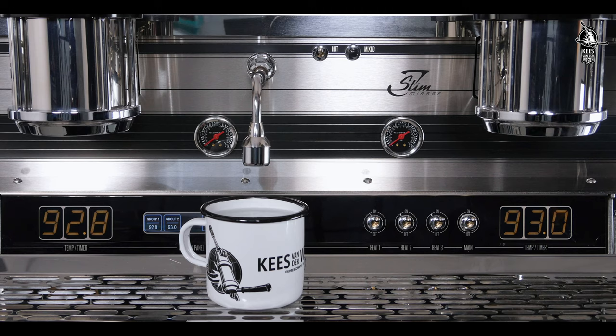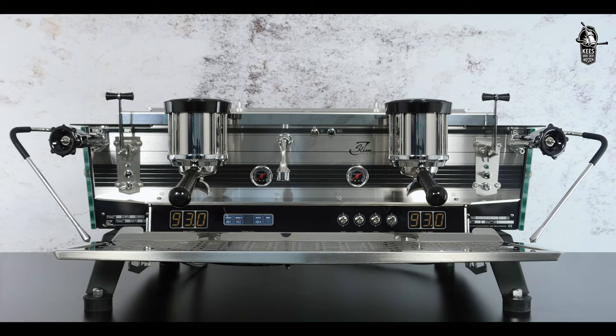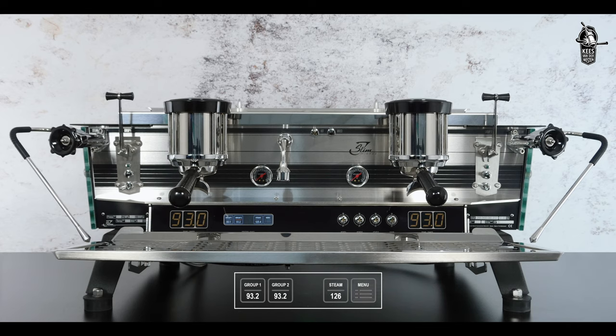On the Slim Jim, volumes can also be set through the display. Select Menu, then Settings, then Barista Level, fill out the password, and select Volume Setting.